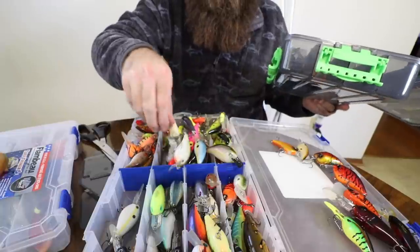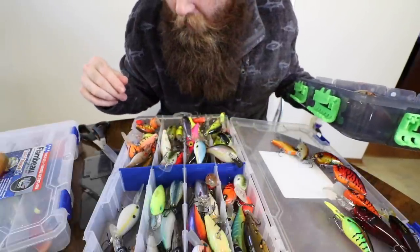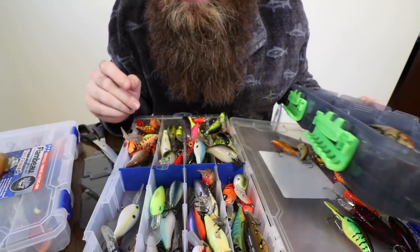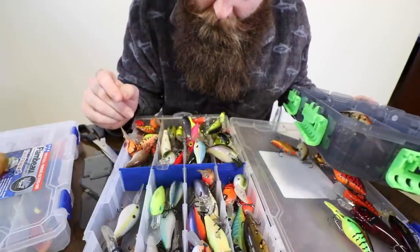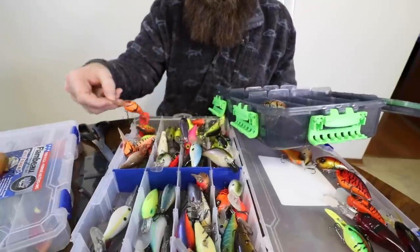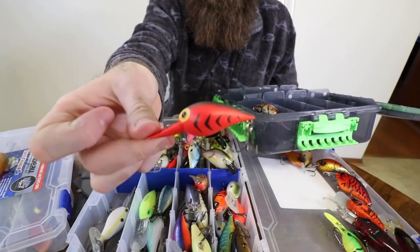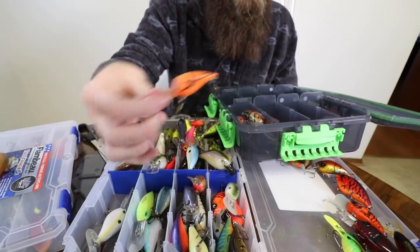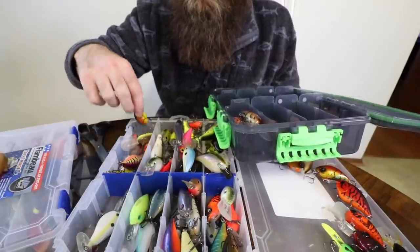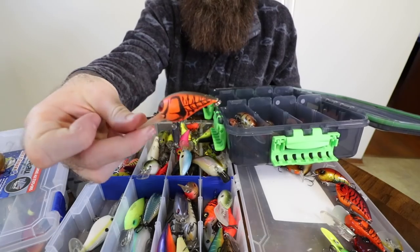The lighter, more school-bus yellow - that faded yellow - gets more bites than that brighter yellow. That could all be in my head, but me and my dad have gotten into arguments about who gets to throw the more school-bus-yellow 3XDs when we're out on the water. I should have a few more 3XDs in here. Here's another Rock Crawler I missed - the Mud Bug, my favorite Rock Crawler of all time. Amazing crankbait. This is a good way to figure out what you need to restock too - it's always a need with fish and stuff.